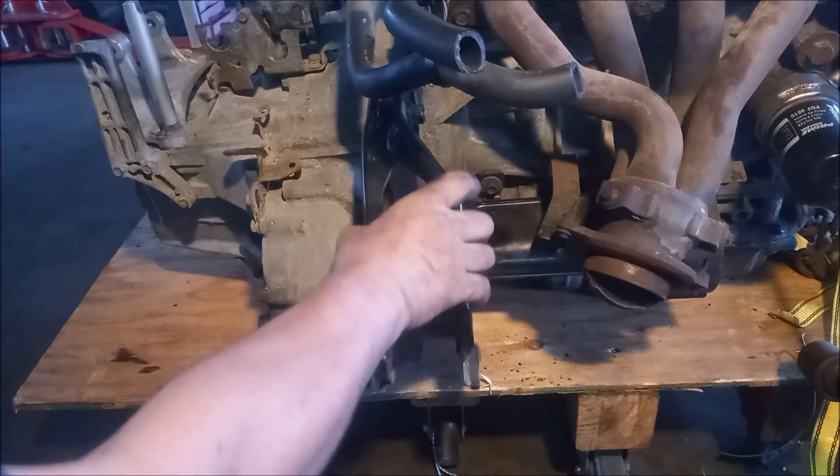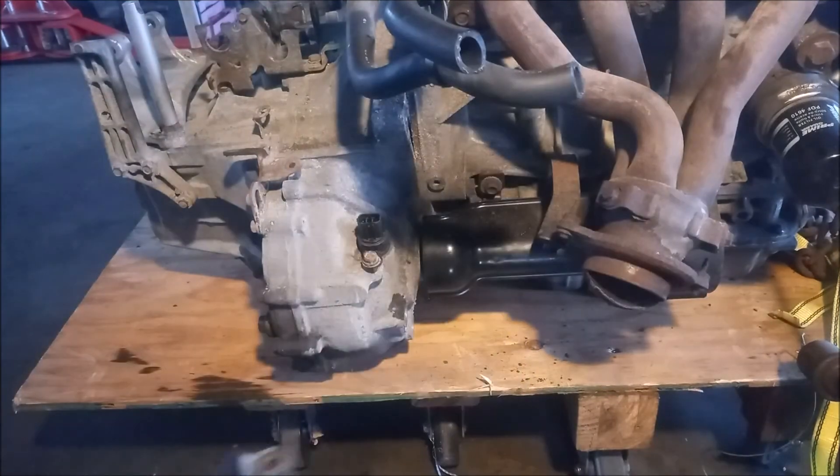If we just undo these bolts, this flange comes right off and it's out of the way.